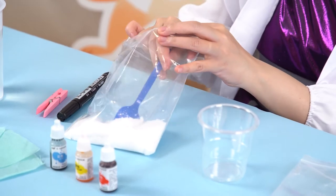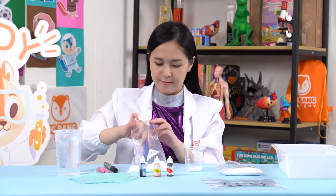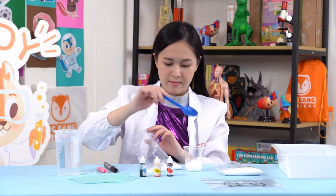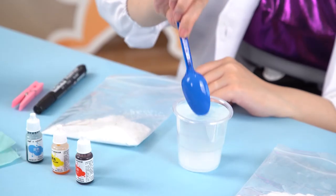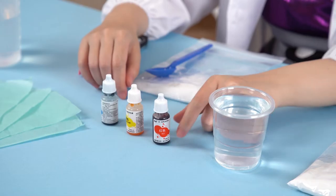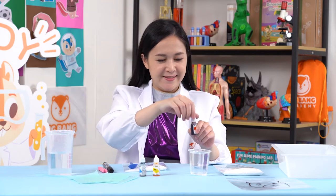Next, use your spoon and add 4 scoops of citric acid into a cup. Then add a cup of water into the cup and stir. Add a few drops of food coloring to the citric acid solution and stir.